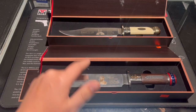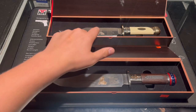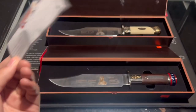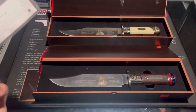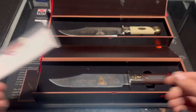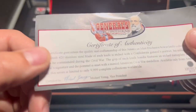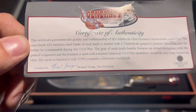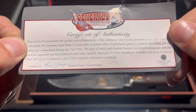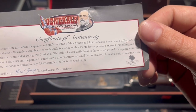This one here is Stonewall Jackson and this one is Robert E. Lee. They have a certificate of authenticity. This is the 150th commemoration of the American Civil War. They made these knives for that occasion. Each one has a 420 stainless steel blade with a satin finish, and each blade is etched with the Confederate general's portrait.